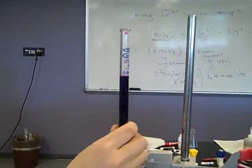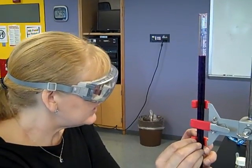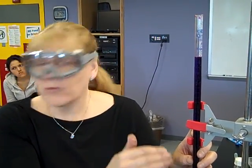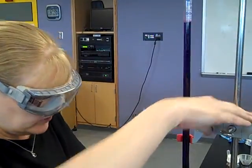Burettes do not contain — they deliver. Meaning, when I start at zero and I end up at, say, 10 mils, I have delivered 10 milliliters. So we don't care that this could also say 50. Right now, this is sitting at zero — we have added none. At this point, we can do our experiment.